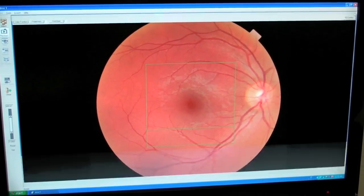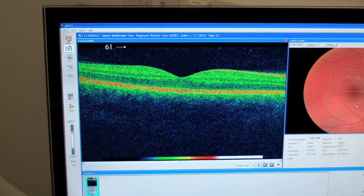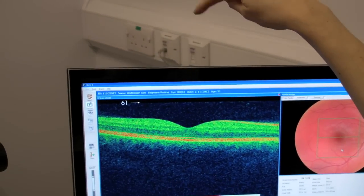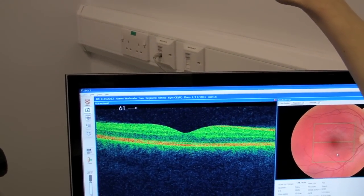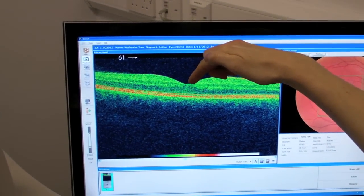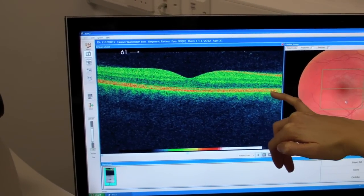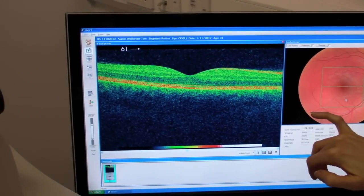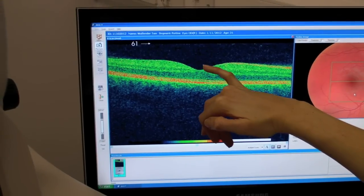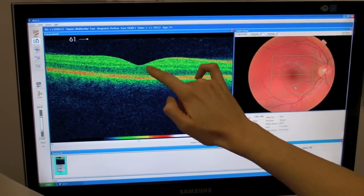If we go back to the main picture, we have an image on the left hand side which is Tom's retina as if he was led on his back. So if we imagine that Tom's led down, the front of his eye is up here with his eyelashes and his pupil. We look through his pupil all the way through the vitreous, which is the jelly of the eye, and then we come to the retina. This red line here represents what we call the RPE, which is the layer of pigment in Tom's eye, giving it this orangey colour. The little dip down in the middle is what everybody has in a healthy eye — that is the macula area.